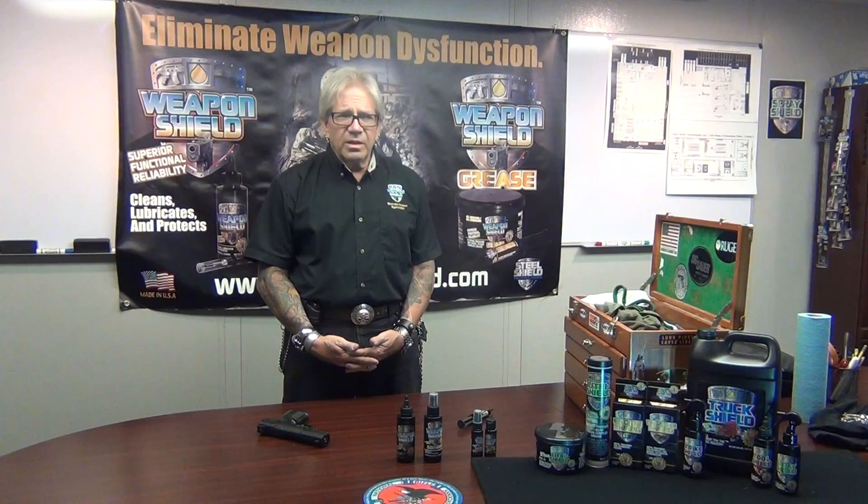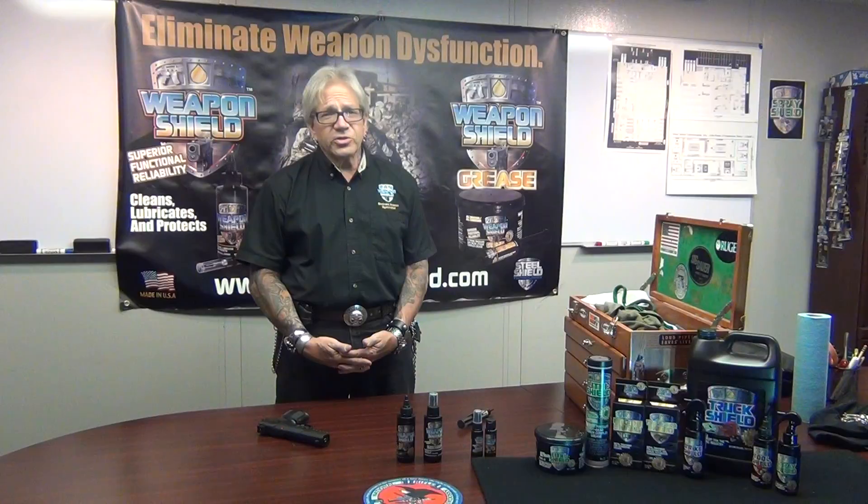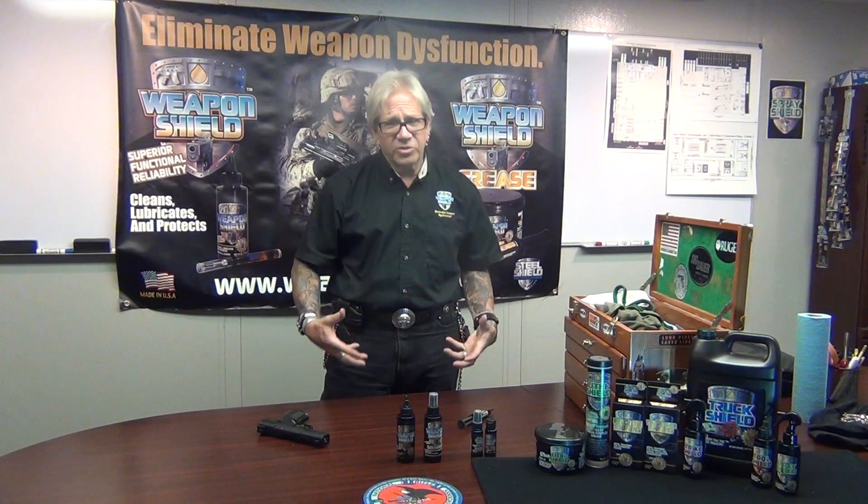But grease can give you problems when it gets cold or if you're in an extremely dusty, dirty environment. Grease is a magnet for garbage — it will pick up just about anything out there in the way of contaminants. Whether it's burnt powder, it'll suck it up. If you're in a highly dusty or dirty environment, it's going to pick it up and hold onto it. This dirt can be abrasive and work itself in there, so you've got to be careful.